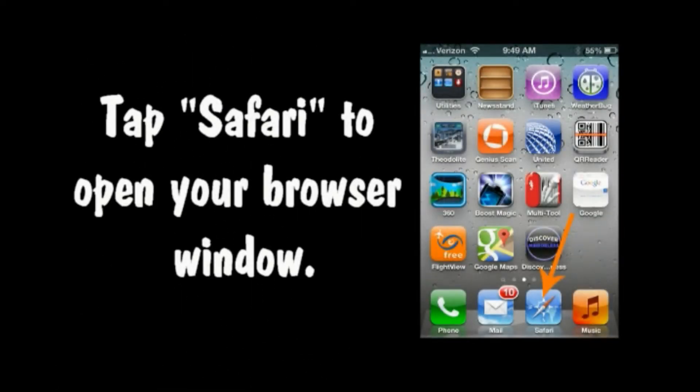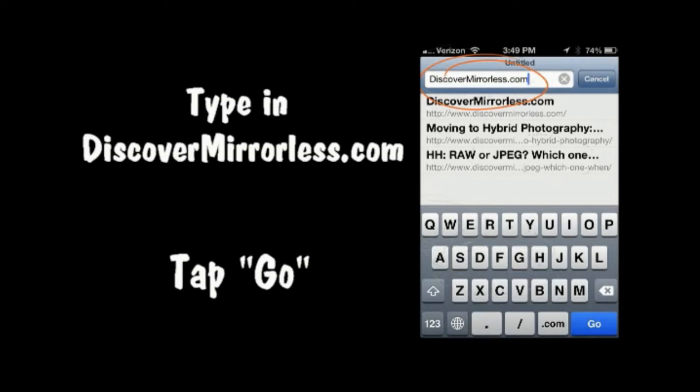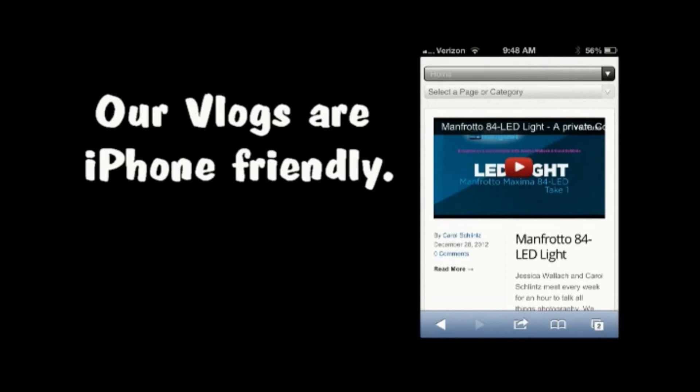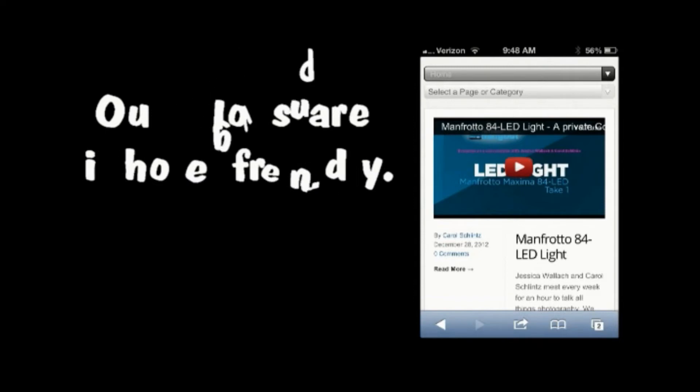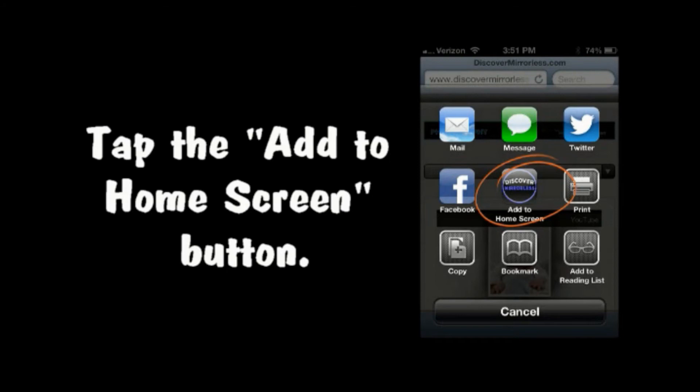Tap Safari to open your browser window. Type in DiscoverMirrorless.com, then tap the Go button in the bottom right. Now tap the Share button at the bottom, then tap the Add to Home Screen button.